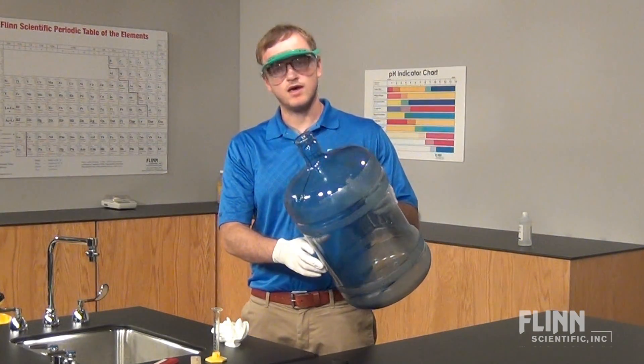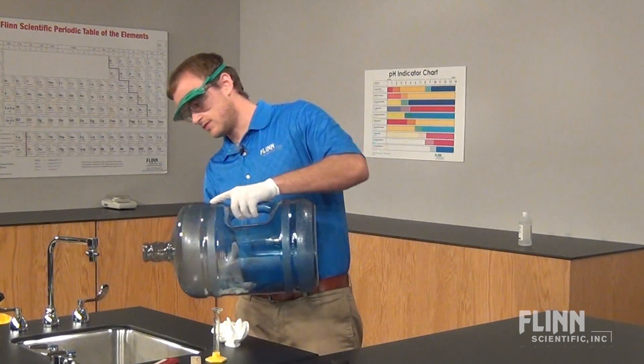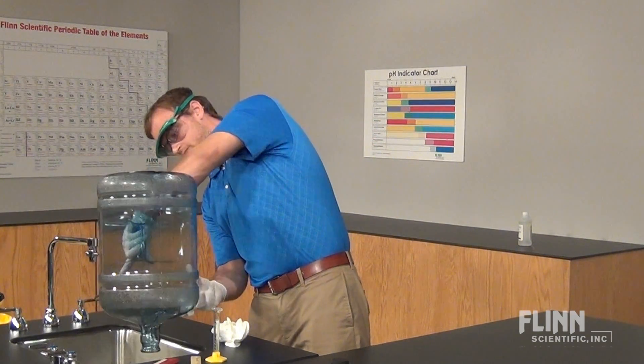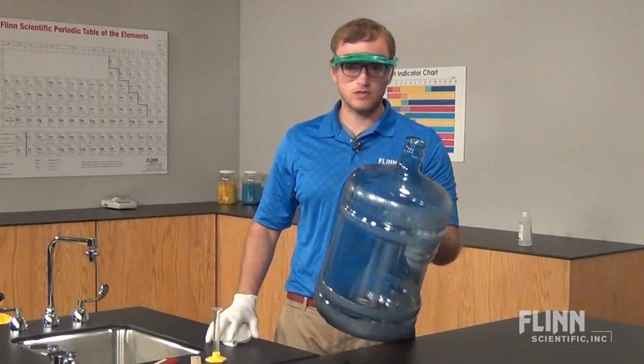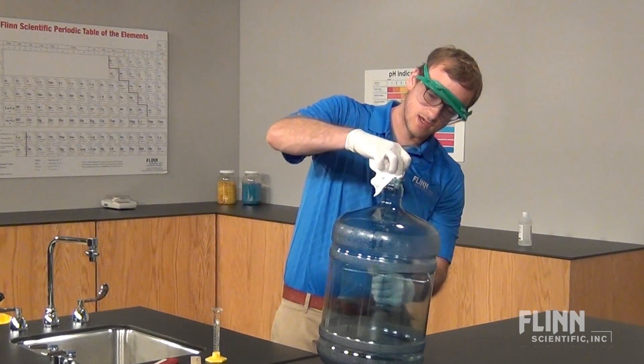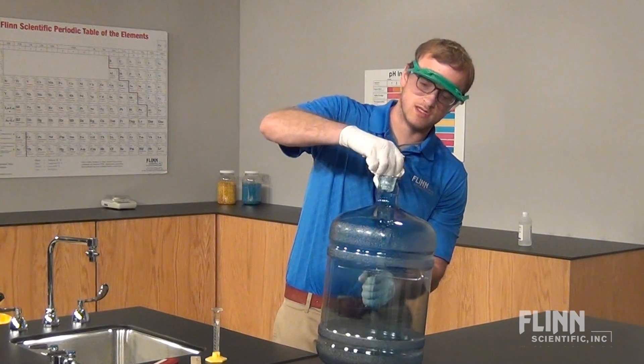Always pour out any excess liquid from the plastic jug. Also, it's important to wipe off excess liquid left on the outside of the jug and the inside mouth to prevent unwanted ignition.